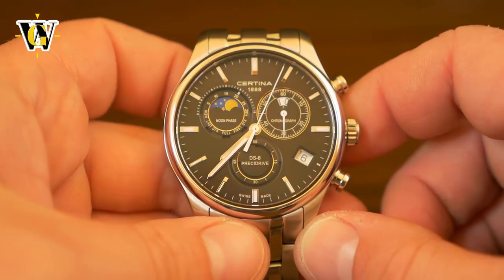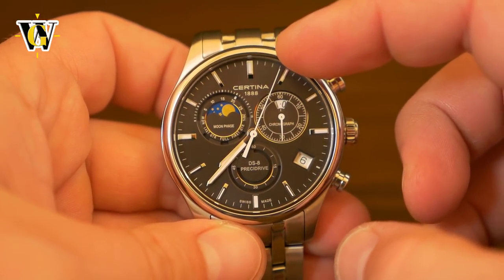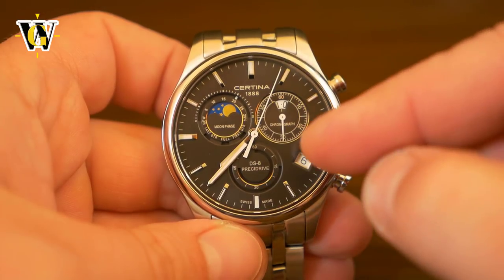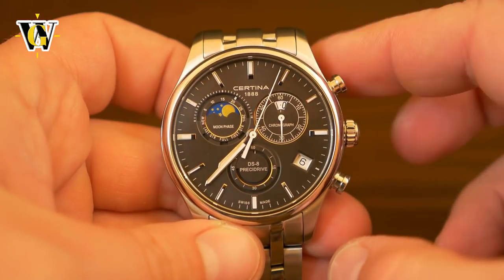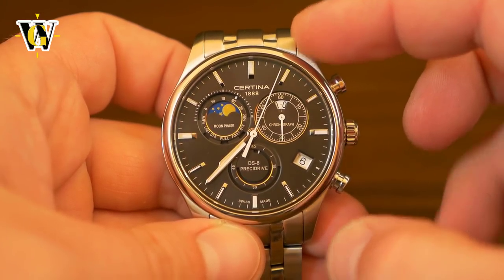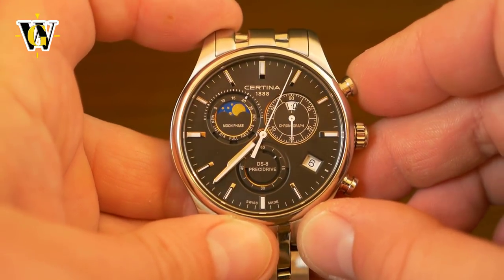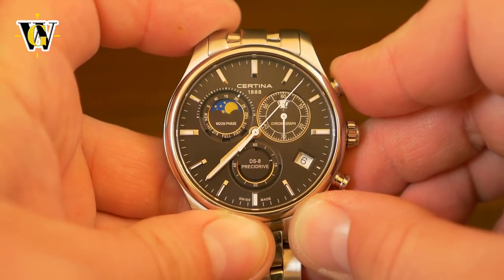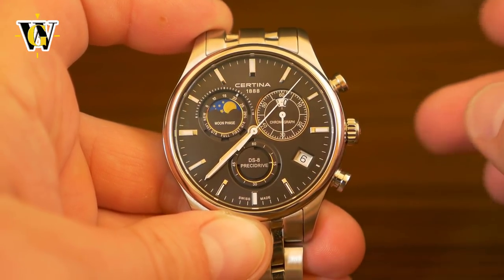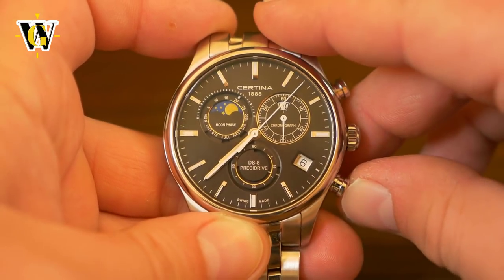The first thing I'm going to show you is — as you can see — the chronograph hands are misaligned, with the second hand and minute hand off position and the disc somewhere in between. Before you try to align them, first try to start and stop the chronograph and then reset it, to see if someone maybe forgot to reset it. So you start it, stop it, and now press the reset button.